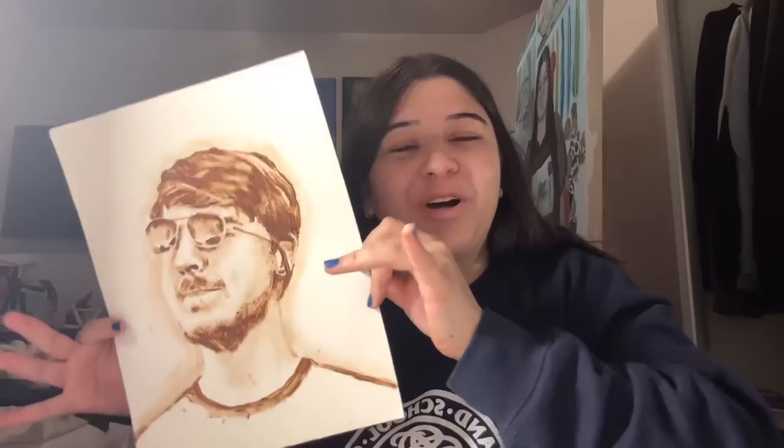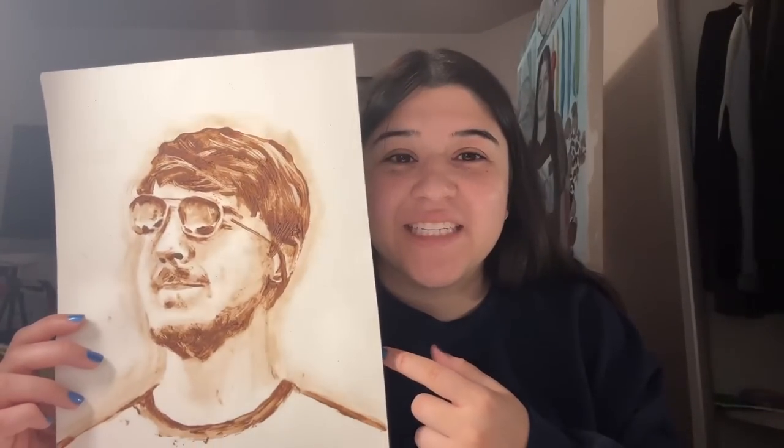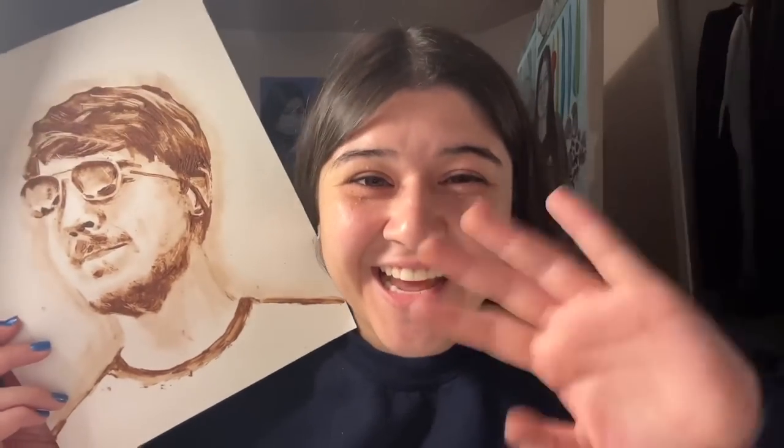My honest thoughts: it was really fun. I also started using an exacto knife and it was really satisfying to scrape away the chocolate. Thank you so much Feastables for sending me some chocolate — it literally made my entire week. I hope you guys enjoyed watching me paint this, and thank you guys so much for 60,000 subscribers — that is unbelievable! Bye guys!